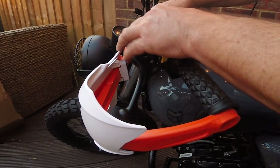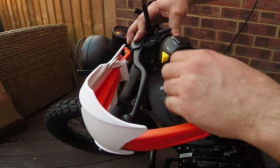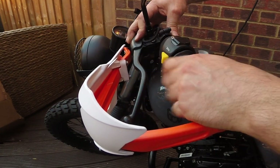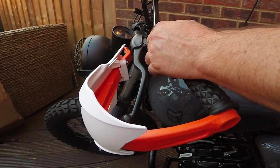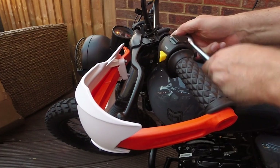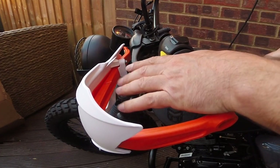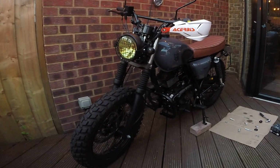That looks like it's enough, maybe a dash more. Yeah, let's call that perfect. There you go — one down, one to go.